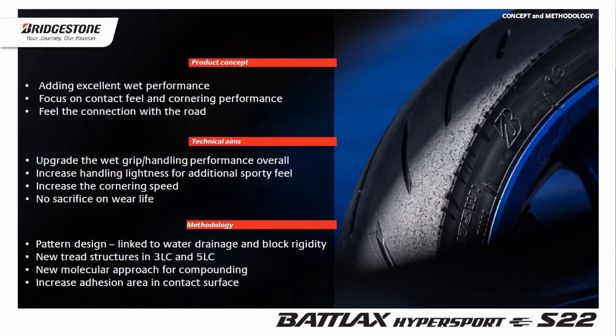We wanted to add excellent wet performance to the tire in the first place, and also feedback and contact feel to make the connection with the road — that was the initial concept of the Batlax Hypersport S22. The technical aims were: first, upgrade the real wet grip and wet handling in all conditions; make it lighter and provide more feeling; increase the handling lightness to make it more sporty; increase the cornering speed. And last but not least, we wanted to do this without sacrificing the wear life of S21, which was a real reference at introduction in 2016.